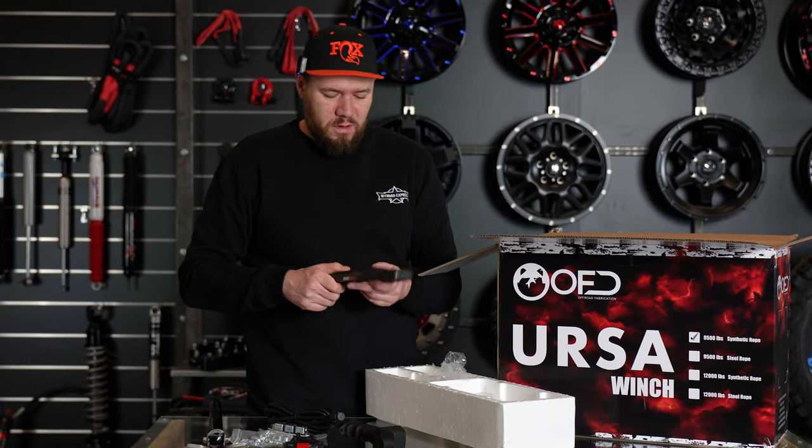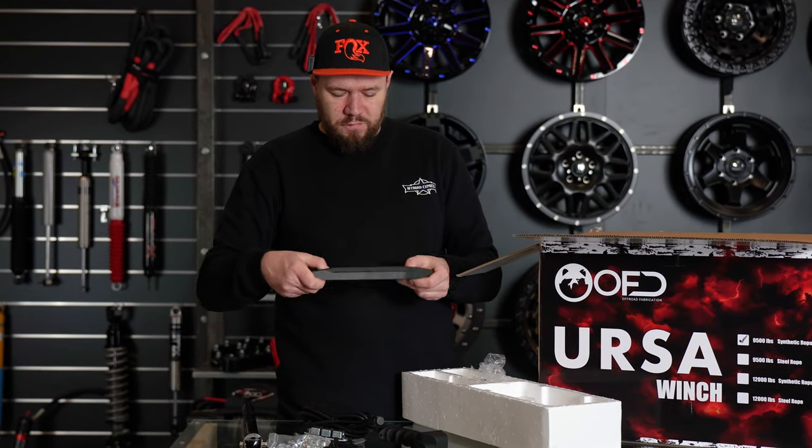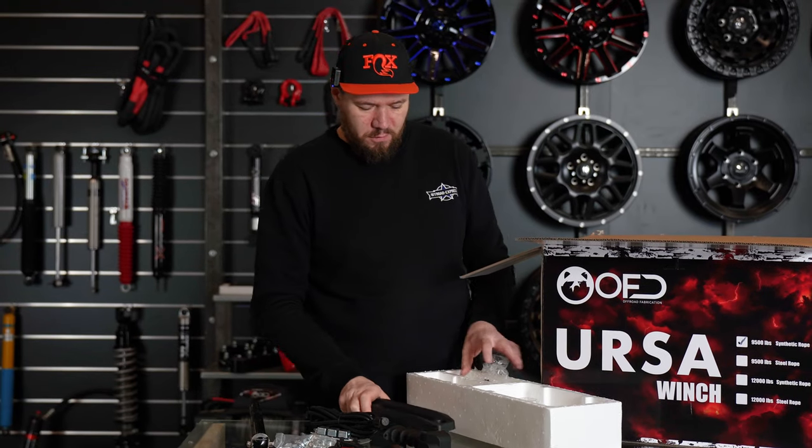The aluminum casing is pretty nice and thick — smooth surface with a nice Ursa logo on top of it.